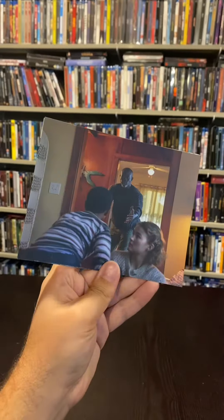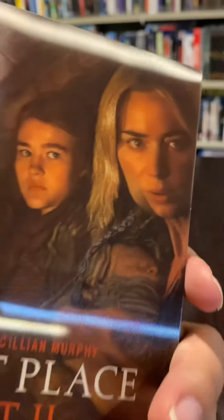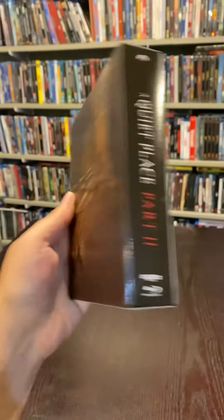Here are more of the horizontal shots — they're all good. Thank you once again, Film Arena, for sending this my way. You're adding a lot of class to my collection.